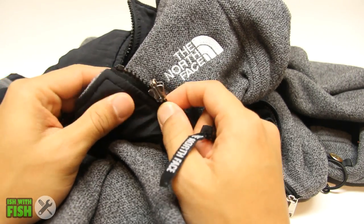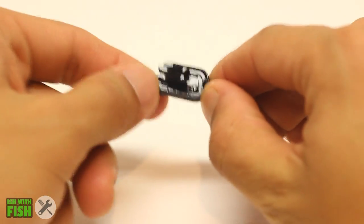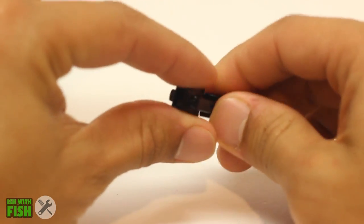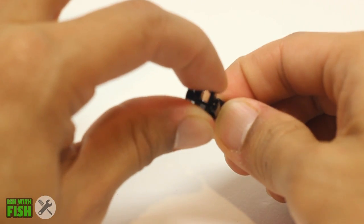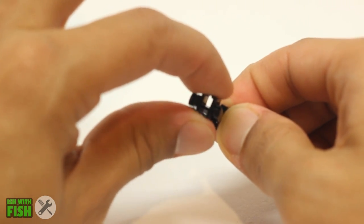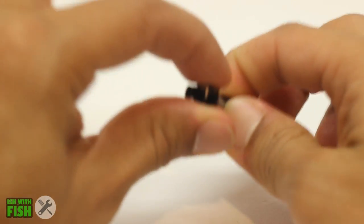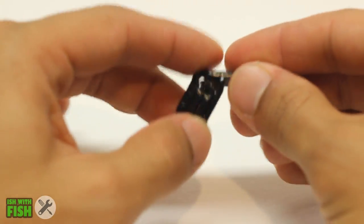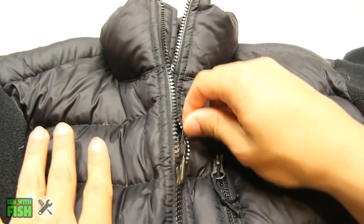Believe it or not, there's actually some tech to these locking zippers — they're not your standard zipper. They have a horseshoe-shaped collar that connects to an internal pin inside the zipper assembly where the teeth go. It's that pin that locks your zipper to the teeth. When you're not pulling on the tab, you're not activating this collar and therefore not activating the pin to keep the teeth bound together.